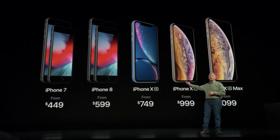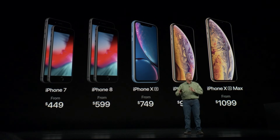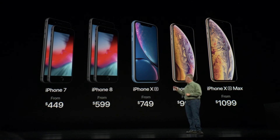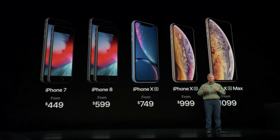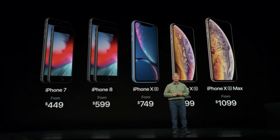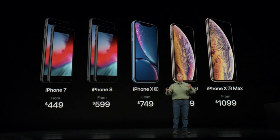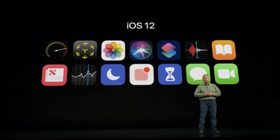For this holiday, we have an unbelievable lineup of iPhones. iPhone 7 starts at just $449, with models of iPhone 7 and 7 Plus. iPhone 8 at $599, with models of 8 and 8 Plus. The brand-new iPhone XR starting at $749, XS at $999, and XS Max at $1,099. They're all running iOS 12, the world's most advanced mobile operating system.